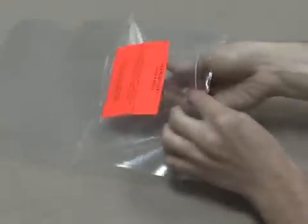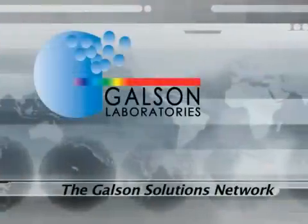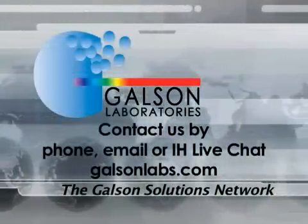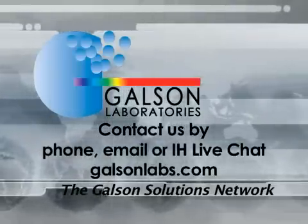This will indicate that these items should not be analyzed and will be properly disposed of by Galson Laboratories. Questions? Contact Galson Laboratories by phone, email, or IH Live Chat. You may also access our extensive library of other helpful videos at galsonlabs.com. Thank you.